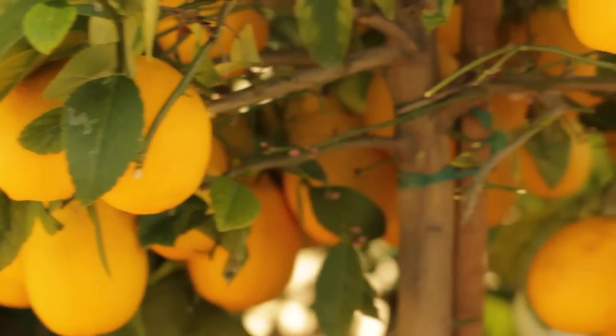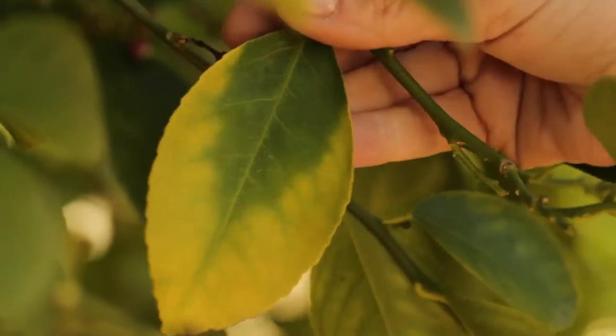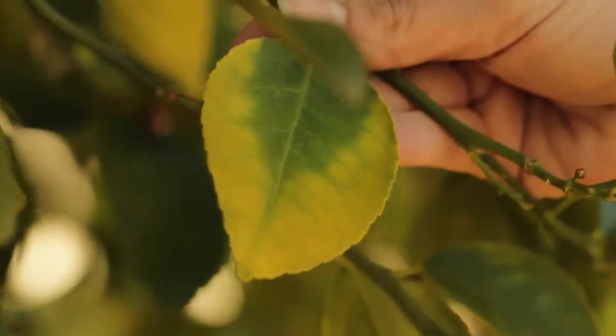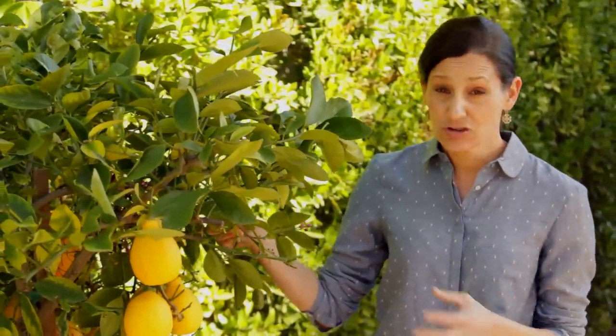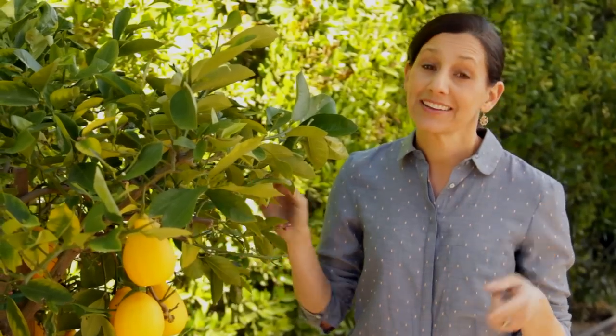You'll notice when they're getting hungry and not happy — their leaves start to turn yellow. You can see this leaf here is starting to turn yellow because I have not fed it yet. Lemon trees are a little bit like babies: they'll cry when they need food or if they have not had enough water — that's the other thing you'll notice.